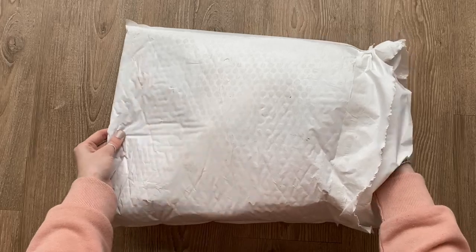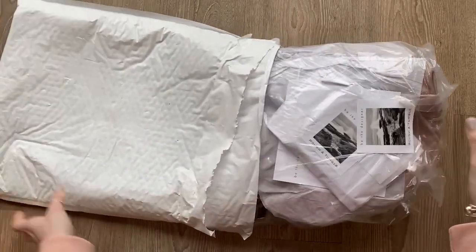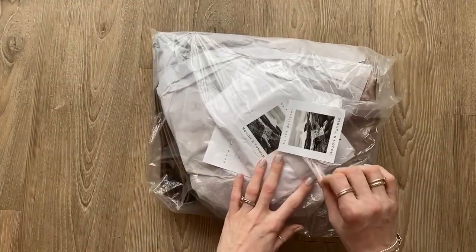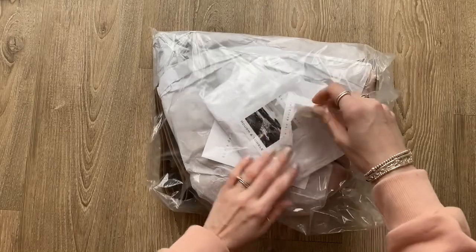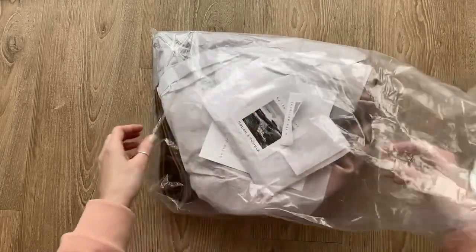I'll show you what I went for — very heavily inspired by Sierra, because as I said her bag just made me fall in love. Oh my gosh, I can't believe it's here, I'm so excited. Oh, I didn't mean to rip that.